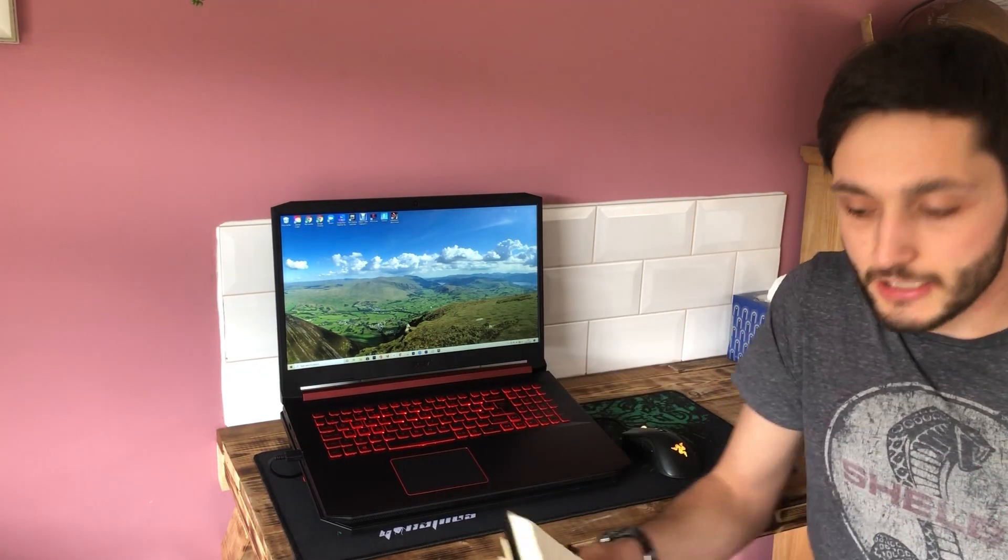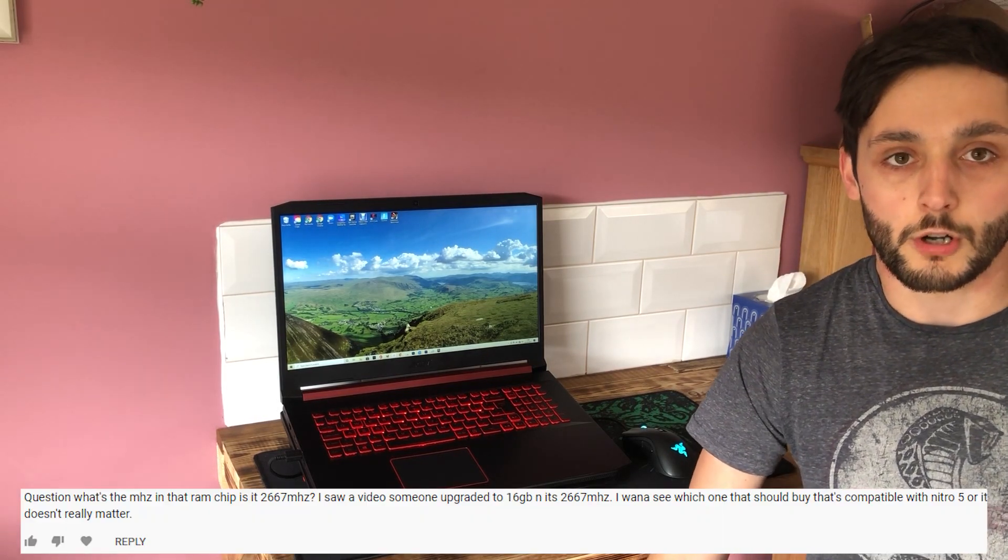I've written them down — my handwriting is pretty horrific, but anyway. The first common question I get is about megahertz: what megahertz should we get for RAM in our laptop? My particular laptop is rated to 2667MHz, so that's the max it will perform to.